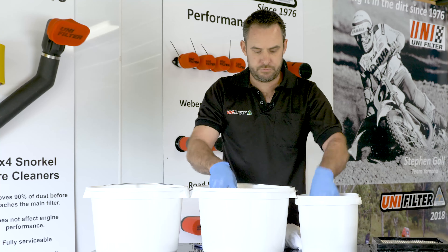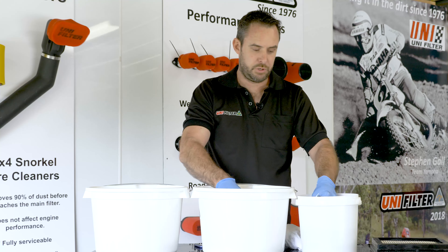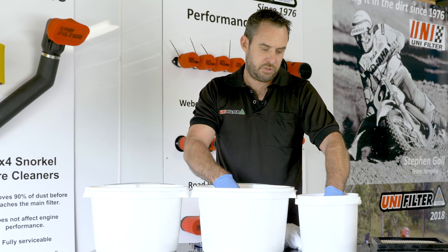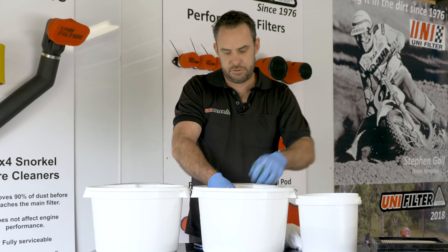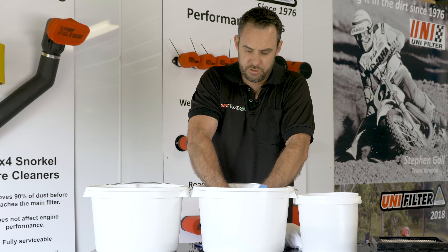Take them out and put them into a first bucket of water. This just gives them a nice clean off — gets the majority of all the cleaner and dirt off. Squeeze it through.